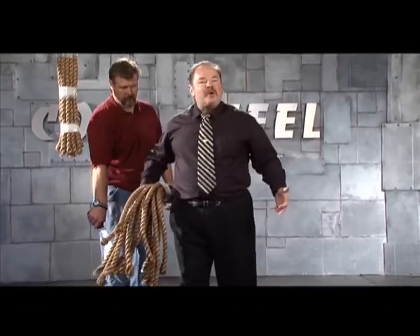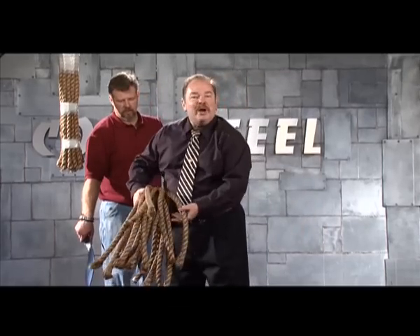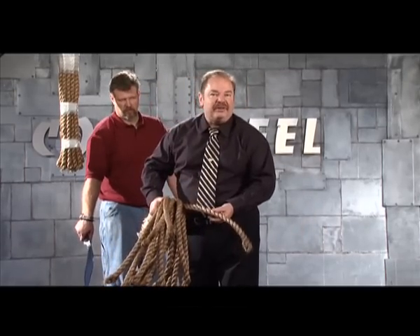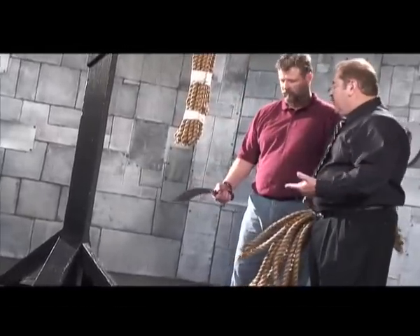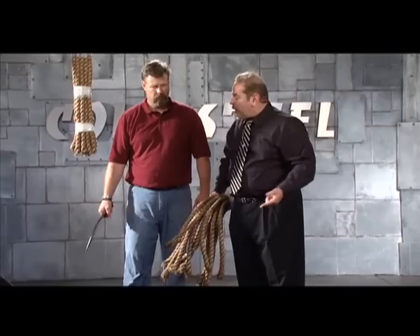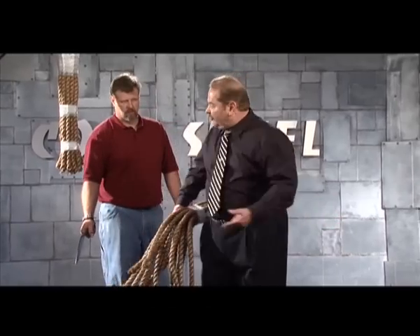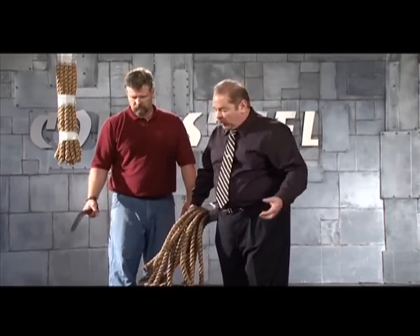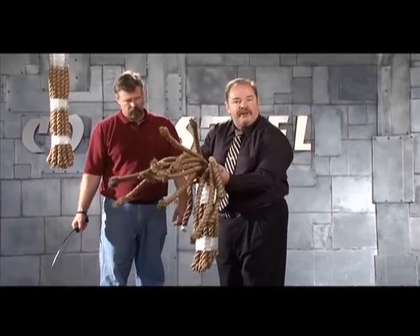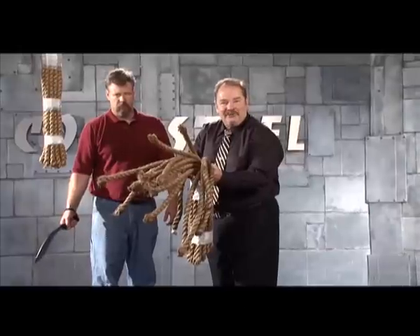No factory knife, no commercial knife has ever done this — ever. And we know of no one in the custom field that's ever done this, especially with a knife that can chop through copper pipe, that can stab through a car door. You see people in these cutting contests with sharpened cleavers — they're not real knives. This thing's got a very, very sharp point and can do all kinds of work. This is history, my friends, history. And we're glad to make it here at Cold Steel.